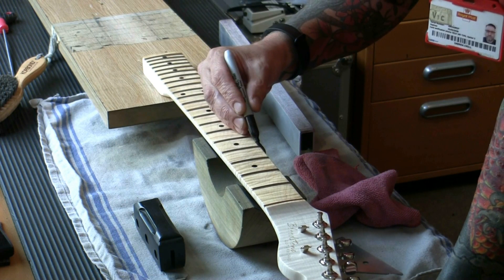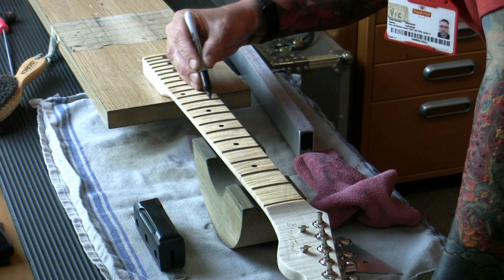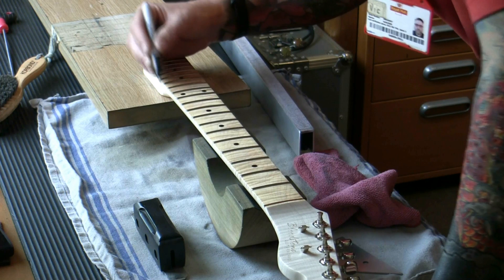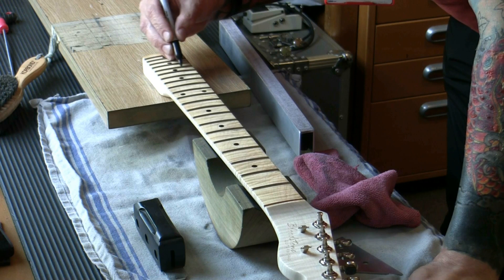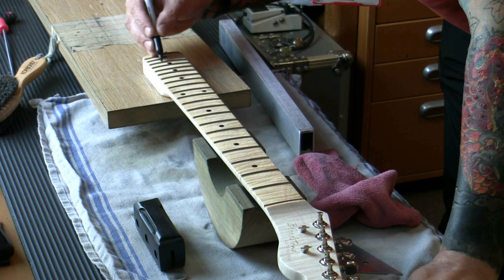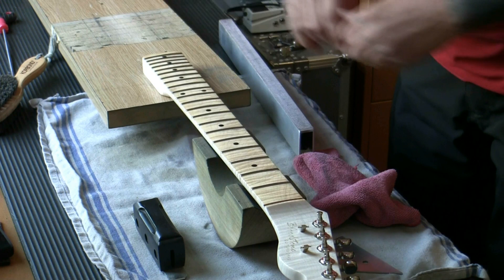I don't need to check the radius with a radius gauge, but just to satisfy your curiosity I will. Now we have the frets level along the whole length of the neck, and the neck as straight as we can get it. When it goes back on the guitar we've got a straight neck with level frets — that's all we need. There's still work to do: re-crown and polish these frets, bring them up to spec. We've put deep scratches across the frets going this way; we start removing them with the 320 grit to make them less pronounced.